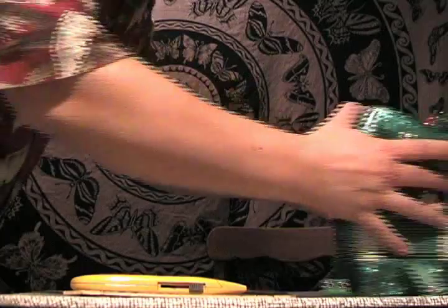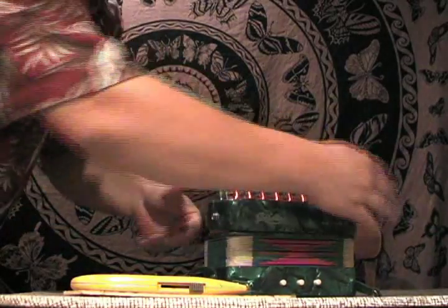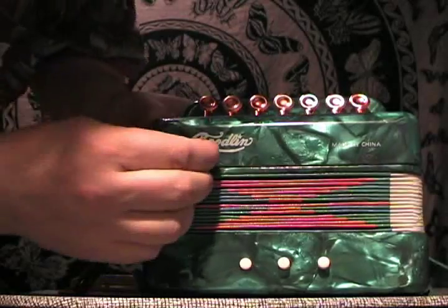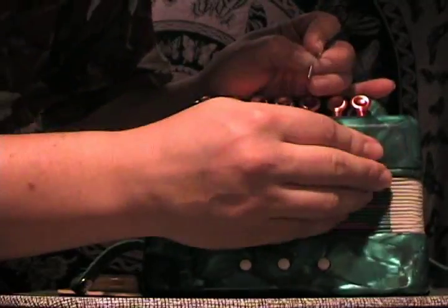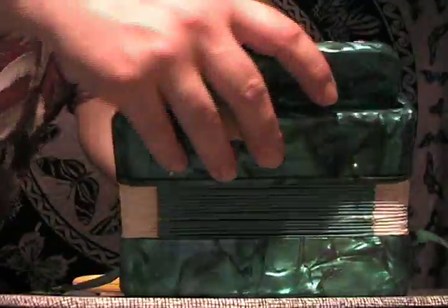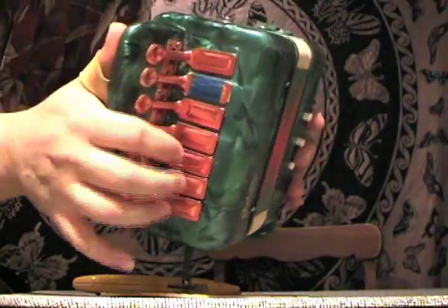Tight. There we go. Now this goes back on here the right way, like that. Got it all put back together. Put the pins back in — pretty simple, if you know what you're doing. Boom. Now we do a little test on it, make sure it's doing the right thing. Yay, it works!